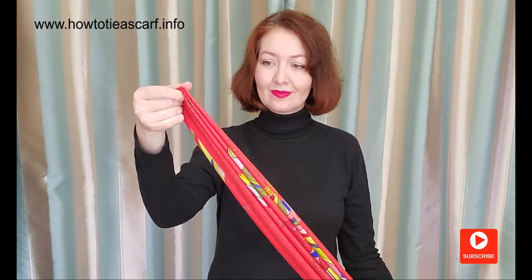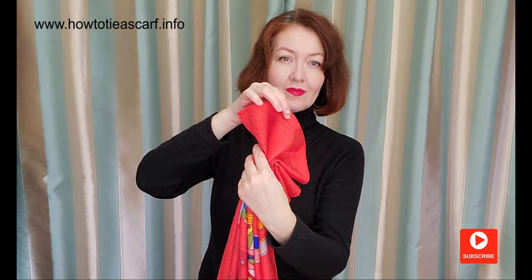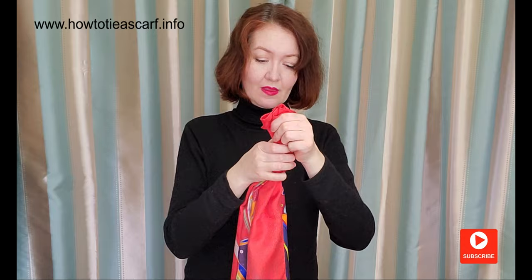For the next style and its variation, let's fold our scarf as an accordion. Tie a knot on one side. Pass the second end through the knot. By the way, if you like silk scarves, I will leave a few links to some lovely vintage scarves on Etsy.